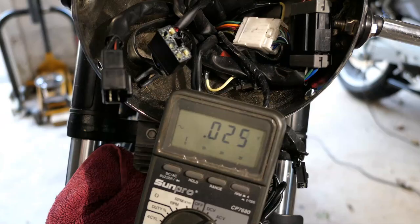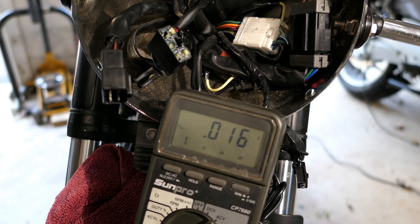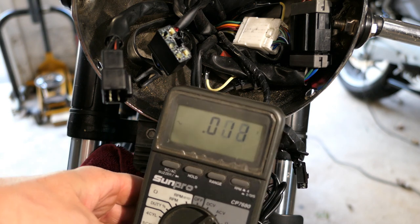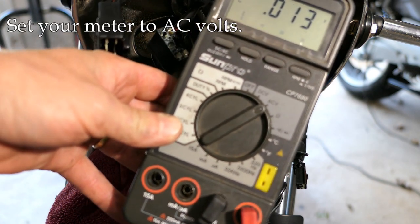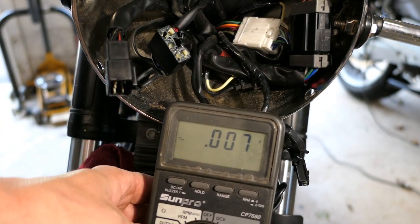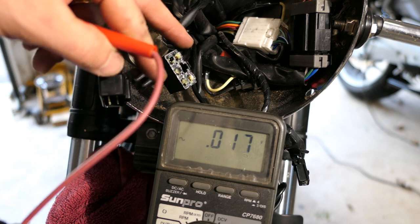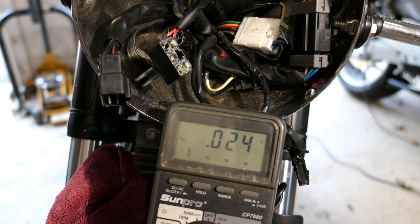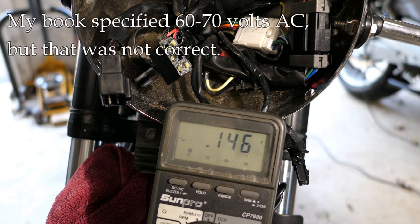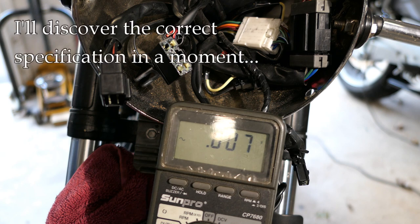Now I'm going to test the output of the alternator or stator with the bike running. This is tricky to show on camera but I'll give it my best. I have the meter set on AC volts — alternating current volts. I'll test each of the three winding terminals against each other, three different tests, and we want to see similar readings across all of them in the range of 60 to 70 volts. I'm going to start it up. Incidentally, we are running off the battery for the moment.